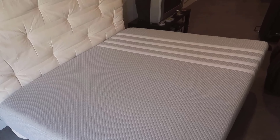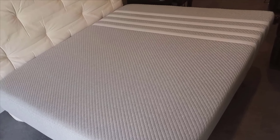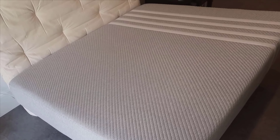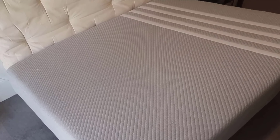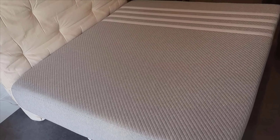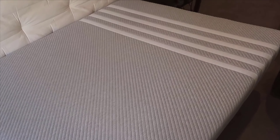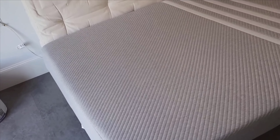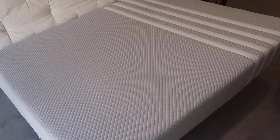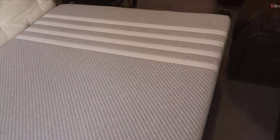Let's talk pros and cons. On the positive side, the Lisa Original excels in comfort, providing a balanced level of firmness that caters to various sleeping positions. The cooling properties effectively regulate temperature, making it ideal for hot sleepers. The CertiPUR certification adds a layer of trust, knowing that the mattress is free from harmful chemicals. On the flip side, there are a few minor drawbacks. The firmness level, while perfect for many, might be too much for those who prefer a softer mattress. Additionally, there's a slight initial odor when you first unbox it, but this is common with foam mattresses and dissipates within a couple of days.